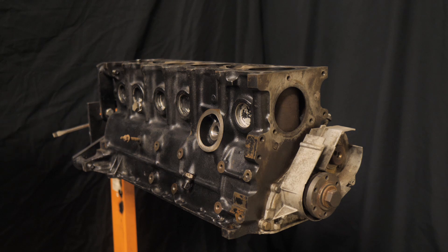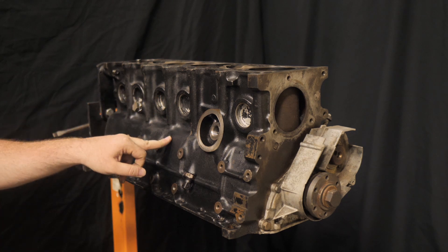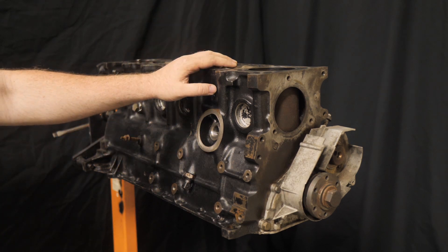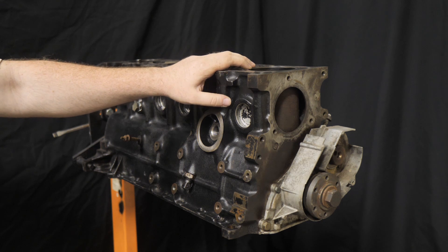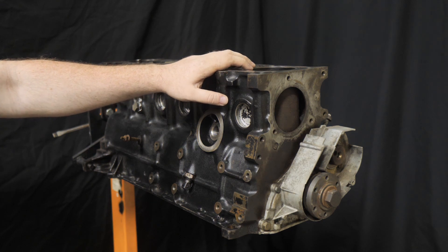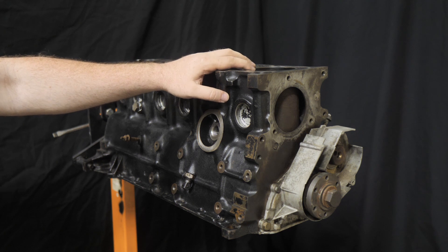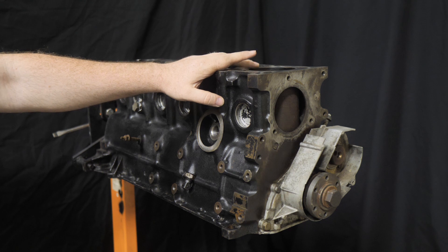Sometime middle of July, we're going to go ahead and get the block, take it to C&P Machining — which is a local place that did my friend's stroker M20. We're going to take these pistons out and then install the 2.9 pistons. We're going to do the bore work to 85 millimeter because stock bore I think is like 84.5 — we're just going to go straight into the 85 millimeter bore.